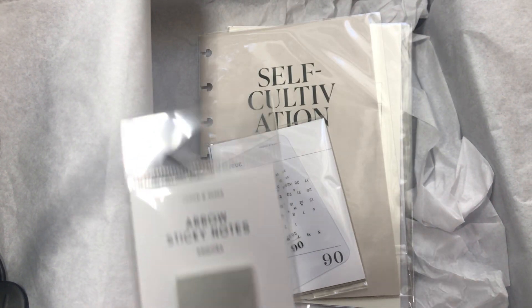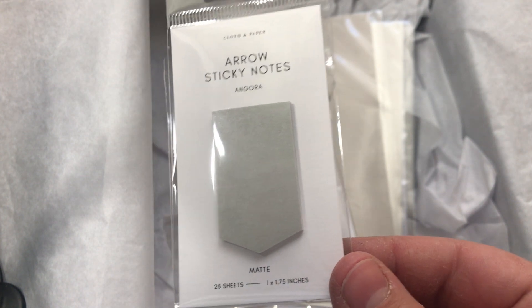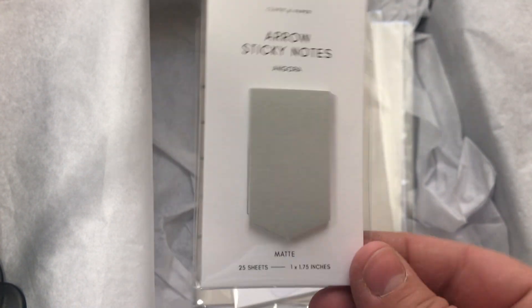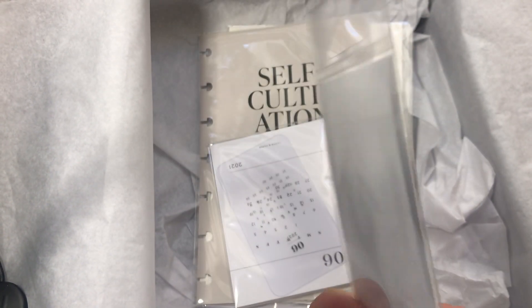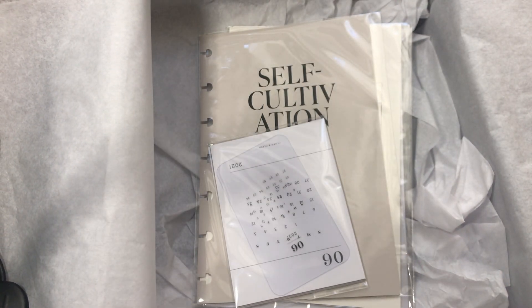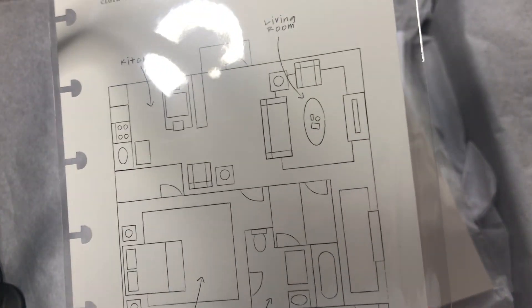Next are the Angora arrow sticky notes — 25 sheets. I love the way they redesigned these, so I'll definitely be using them.